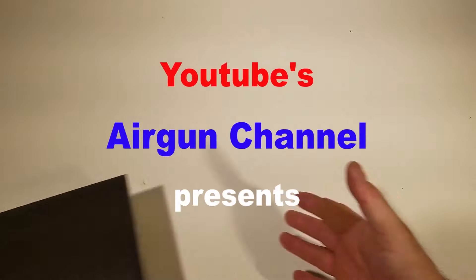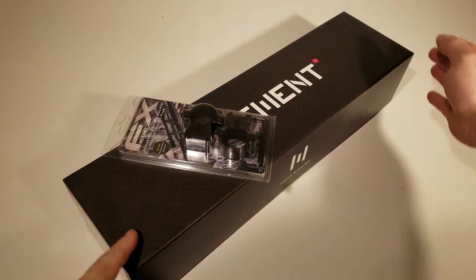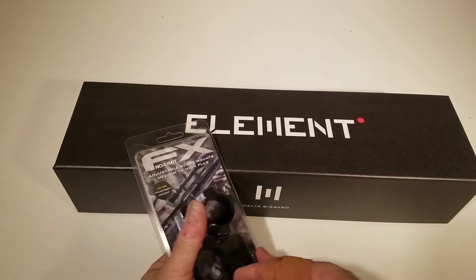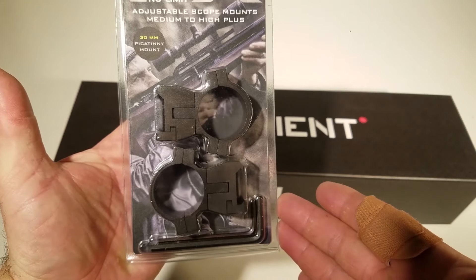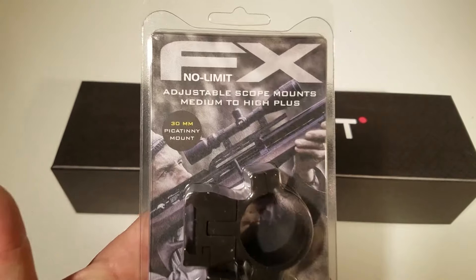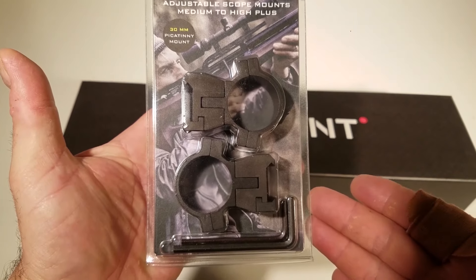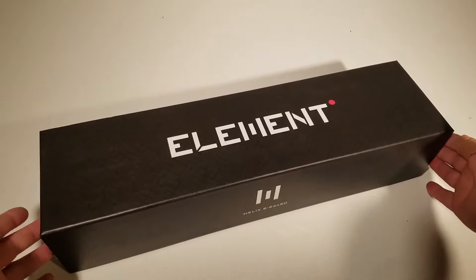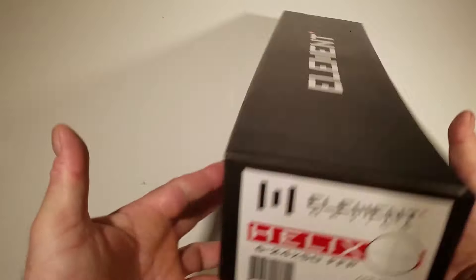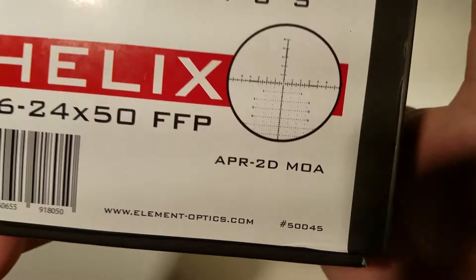What's up guys, thanks for clicking on my video. I actually filmed this quite a while ago and lost some footage. Anyway, this is my first scope review, and I'd like to thank FXUSA — they sent me out the scope and allowed me to keep it, which is good because I could use some scopes around here.